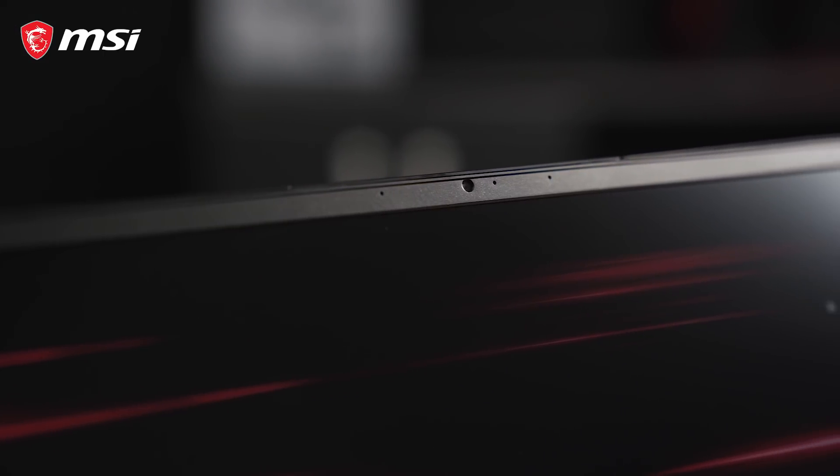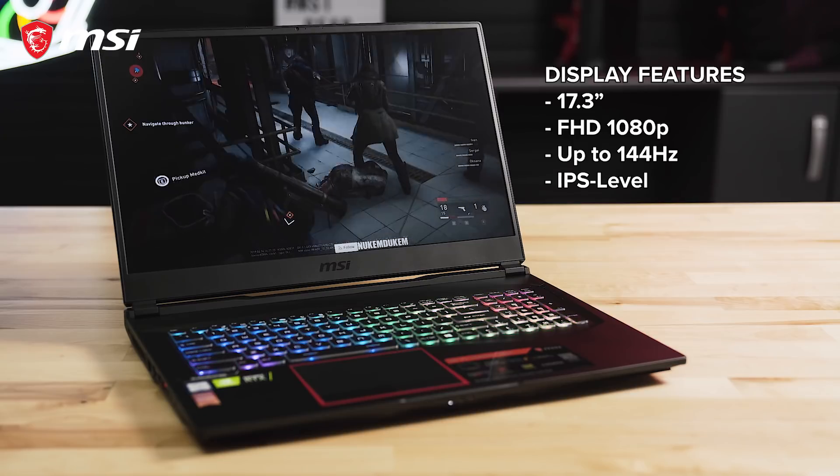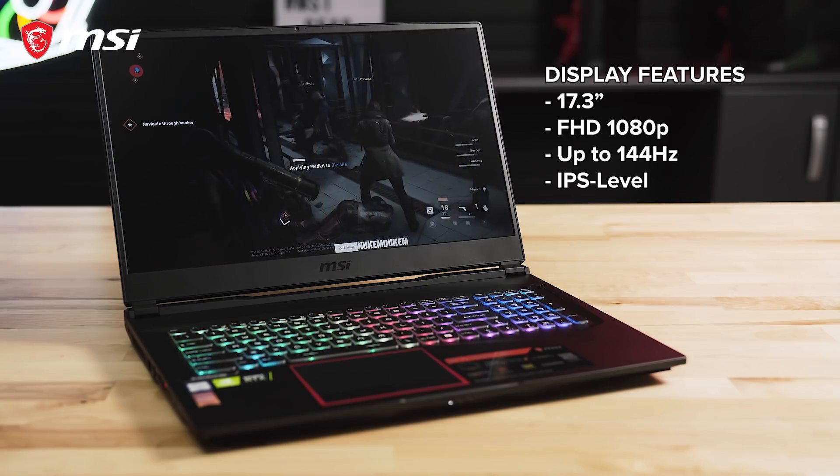The thin bezel display is 17.3 inches in size with a full HD 1080p IPS level panel that features a 144Hz refresh rate for smoother gaming performance.